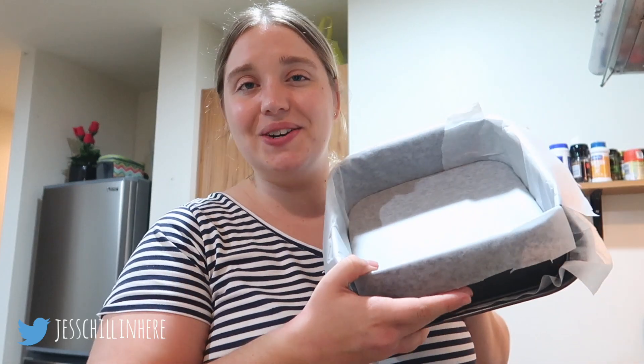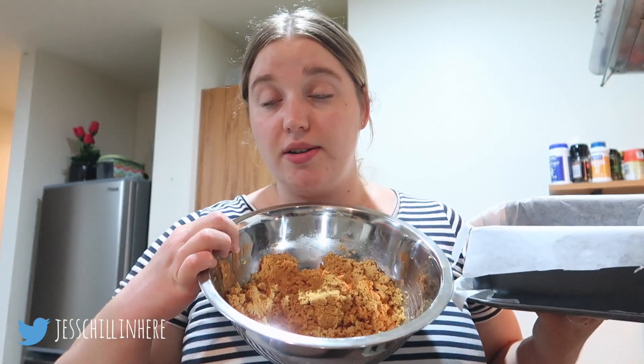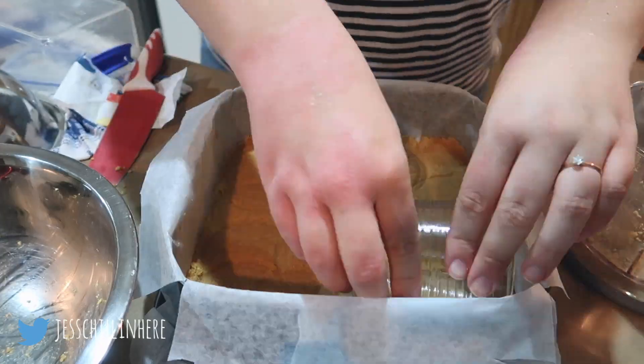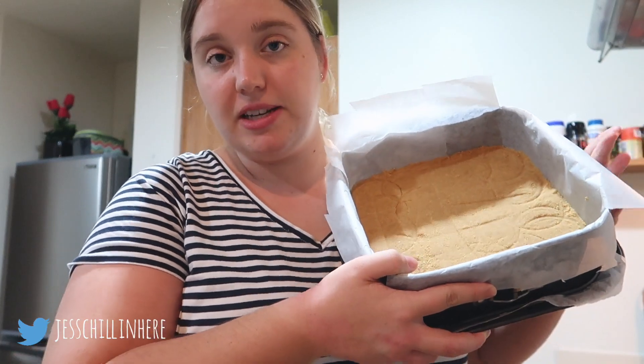Alright, I think this is combined enough. I'm going to put it into the tin and compress it as hard as I can, because if you don't it's just going to crumble. Also, don't bake it if you're doing a no-bake cheesecake — apparently it just goes soggy. Once the base is in the tin, put it in the fridge for at least 10 to 15 minutes to set before adding the filling. I used a glass to help flatten it down.